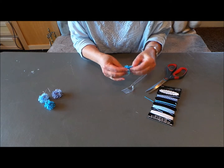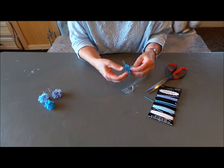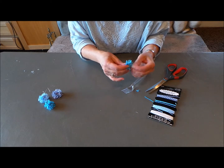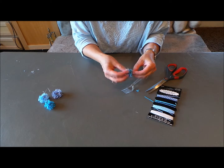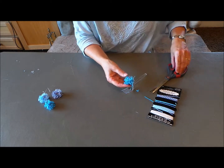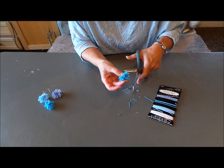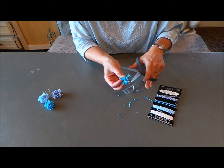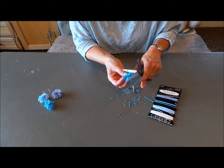Now you just start kind of fluffing it out, pulling it out evenly all the way around. And the more you work with it, the more fluffy it gets. Then you're going to go around and trim it so you don't have some things sticking out farther than others — so it's all even.